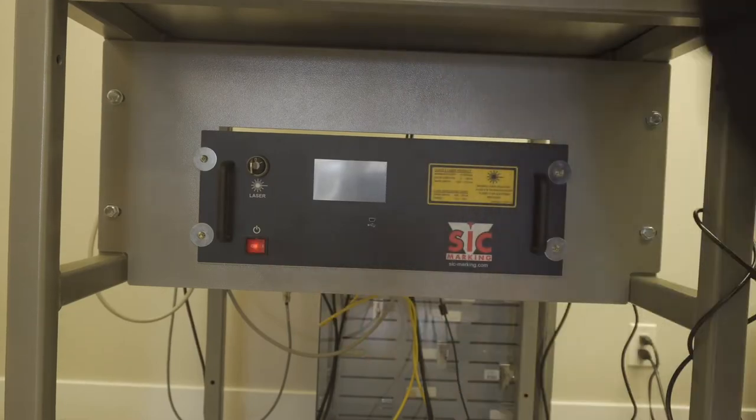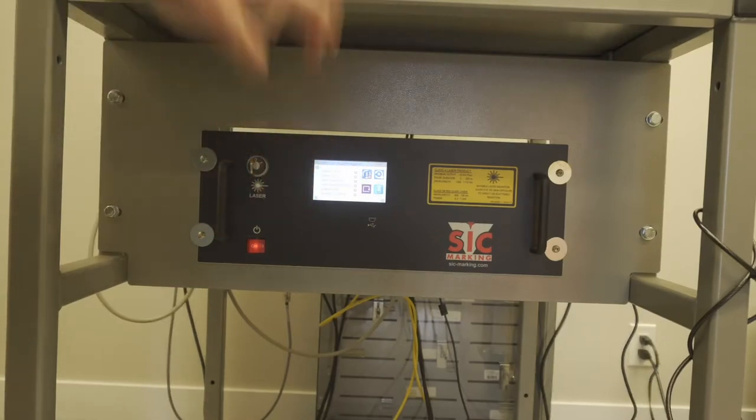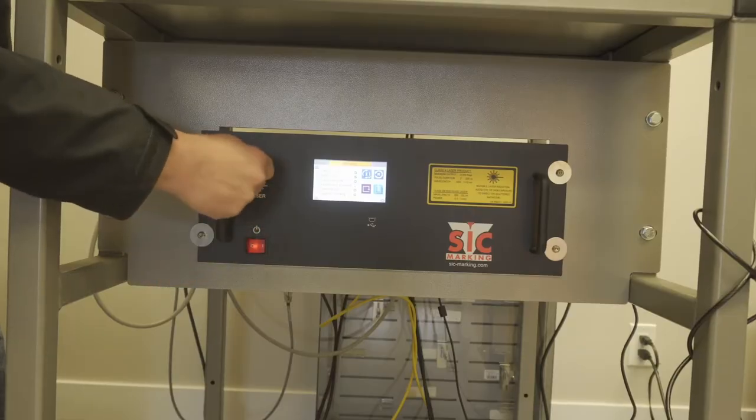First step is you turn on the machine — just a little toggle button there in front. Now, something to make sure is that after you do that, you hit the power up restart. And then if you're like me and you forgot to turn on the key for the laser, you're going to want to click that on so it can do a full power up restart, just like you would for any other CNC equipment.